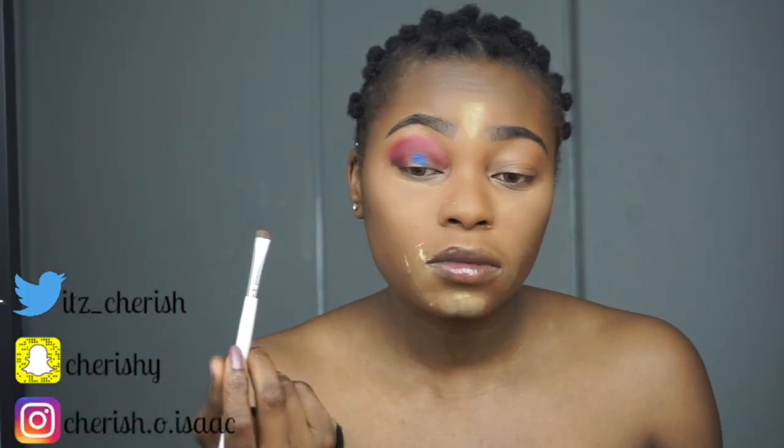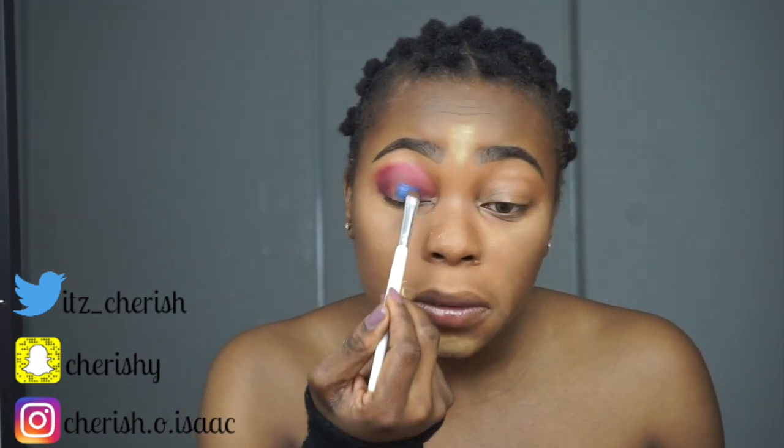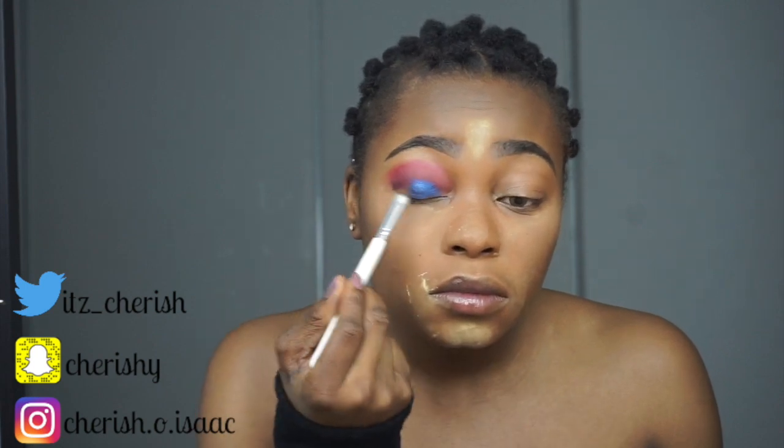I spray this setting spray to make the blue pop and shine. With this palette it's not completely necessary because it's so pigmented — when I was doing this look and cleaned my eyes I could still see pink the next day. Moving forward, I just put that in — I'm really feeling myself, I think it's a nice look.